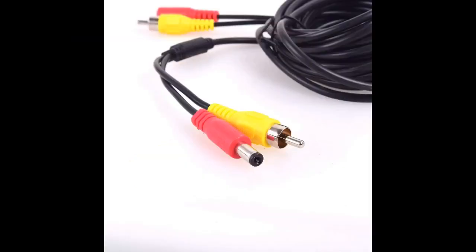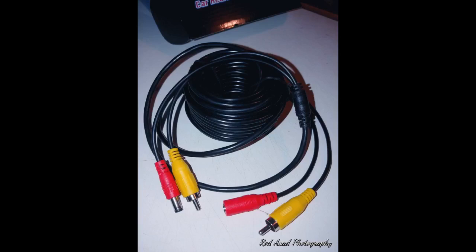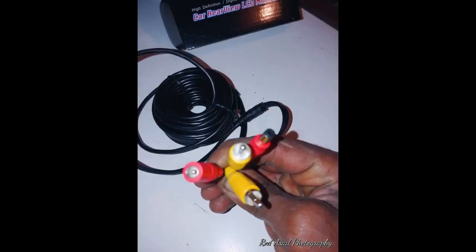I will definitely order again. The extension cable works great coupling the backup camera installed on the back of my Whitewater Retro 177 to the transmitter mounted on the front hitch frame near the battery box. The extension cable requires a female-to-female RCA adapter to join the male RCA to the male RCA on the transmitter. The cable was easy to route under the RV frame through the holes in the cross members.